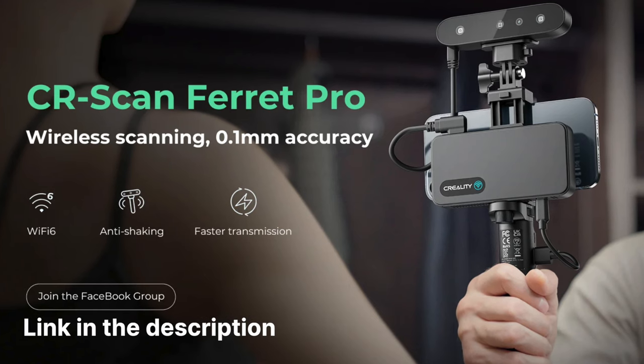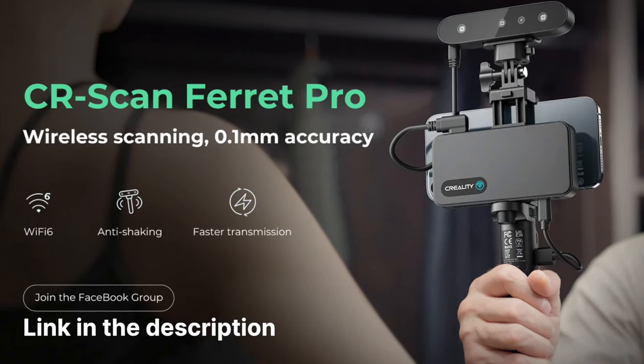Once again, thank you to Creality for sending me the scanner to try out. If you'd like to watch another hobby-related video, you can click over here. Otherwise, thank you for watching and happy hobbying.